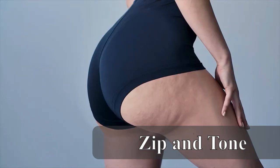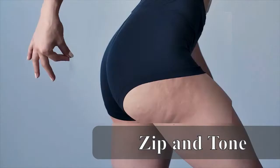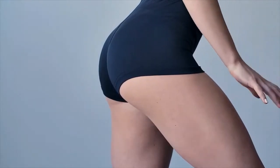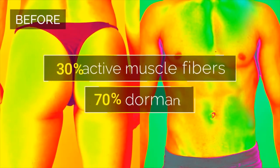This is your belly. This is your butt. This is how you want your belly. This is how you want your butt. But to get the body you want, you need more than just the conventional workouts. These type of workouts only activate about 30 percent of your muscle fibers, leaving the other 70 percent dormant. It's like fighting an uphill battle with one hand tied behind your back.